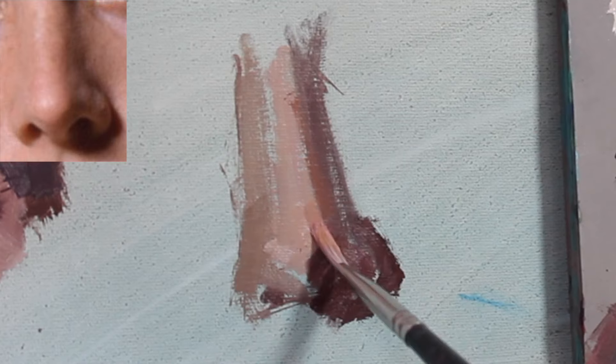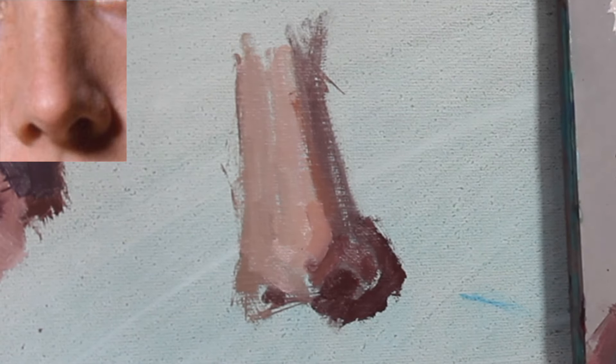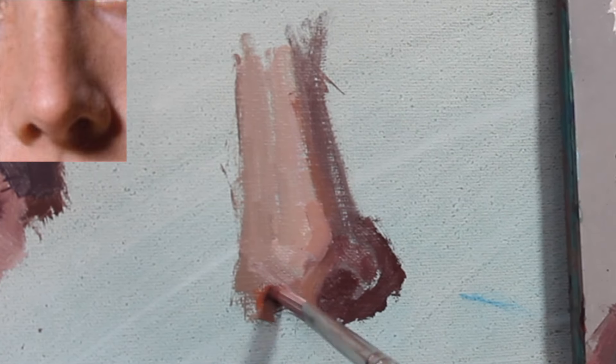Tip number two: look for warmer colors in the nose. A lot of times noses tend to be a little bit more red because the blood vessels are closer to the skin. So keep an eye out for that.